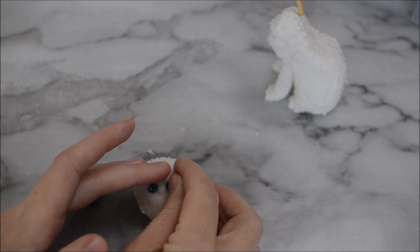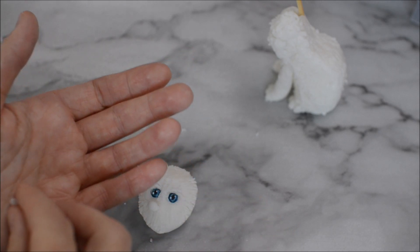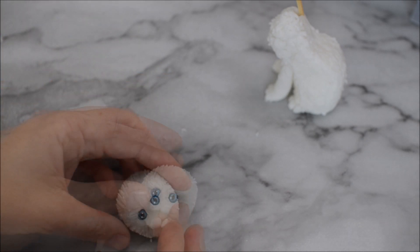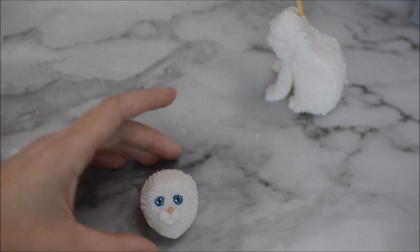Use some white edible paint to create those nice little catchlights. I'm using some more small pieces of fondant to create some definition around the eyes and where the nose is going to be. Then I'm creating the mouth and the nose using three small pieces of fondant — two large pieces that are the same size and then a small piece on the bottom — and then a tiny little pink button nose.